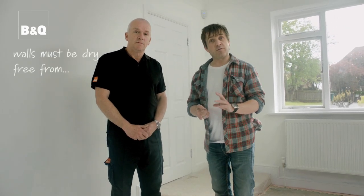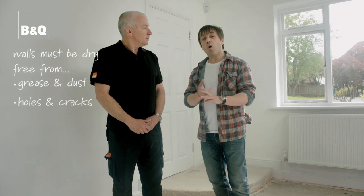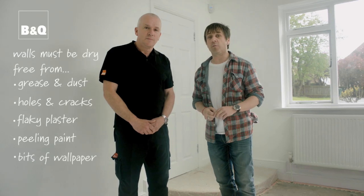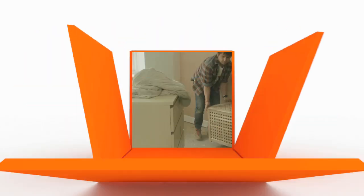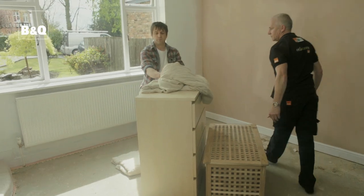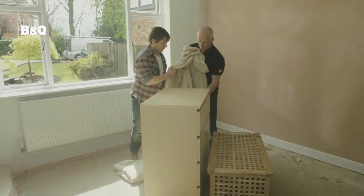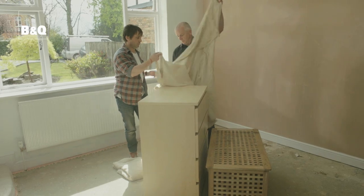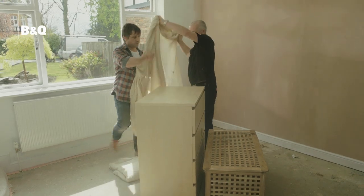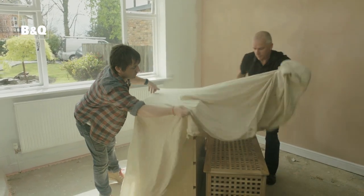Whatever the surfaces you're preparing, the principles are always the same. They need to be dry, free from grease and dust, any holes or cracks, flaky plaster, peeling paint or bits of wallpaper. If you can, take as much as possible out of the room and move all furniture to the middle and cover with dust sheets. Protect the floor work area with cloth sheets just in case any water gets spilt — if you use plastic on the floor it could get slippery.